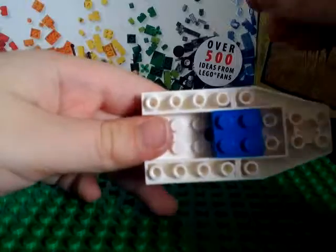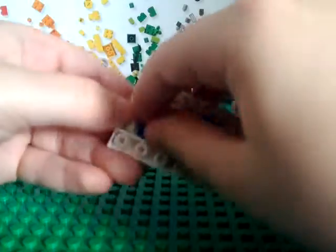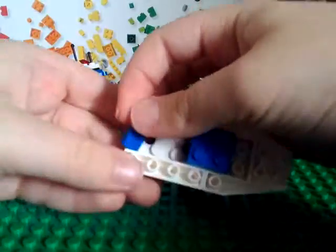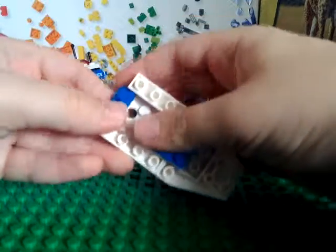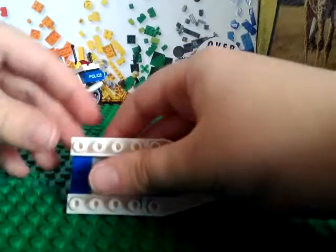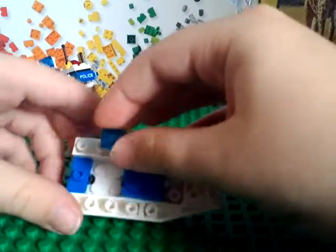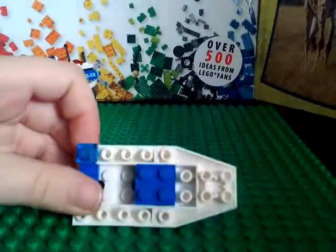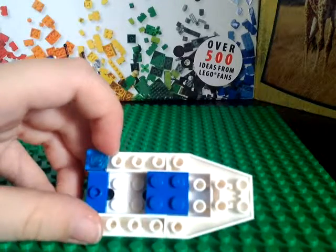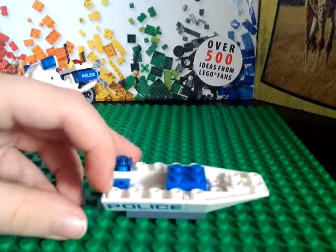And a two-by-one jumper plate — this is a jumper plate — and you can put it on right there. Next you can take two one-by-one clear blue pieces and attach them both: one here and one here.